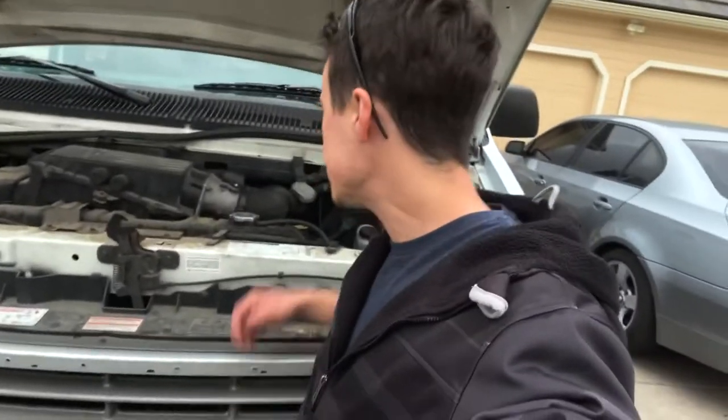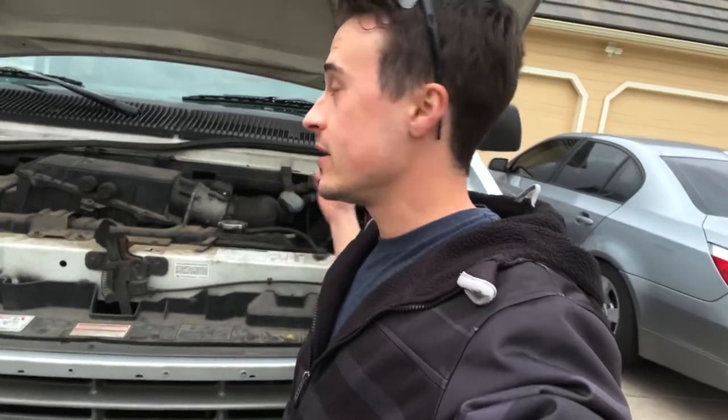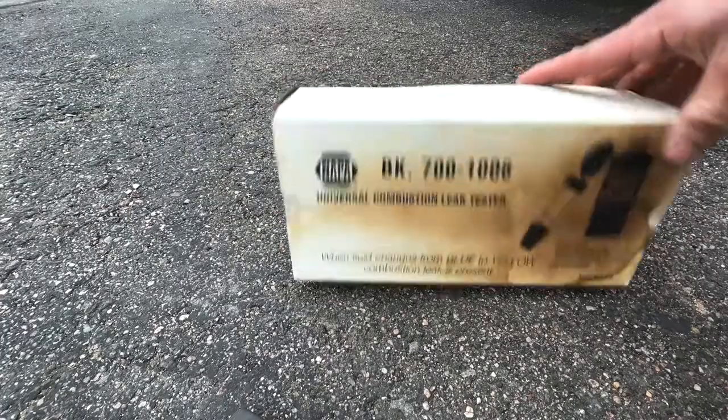Let's go ahead and do a combustion leak test on this vehicle to make sure none of the combustion gases are getting into the coolant. It's pretty quick and easy to do, so make sure to wear your safety glasses and let's get started. Here's what you'll need: just a universal combustion leak tester — this one's from NAPA, you can also get one at Harbor Freight, they don't cost too much.